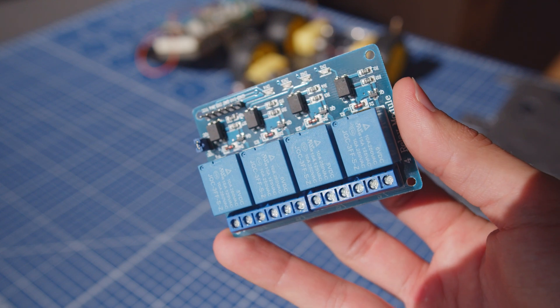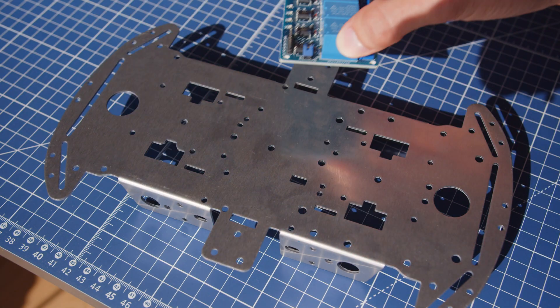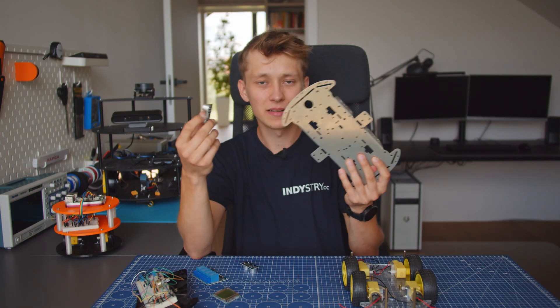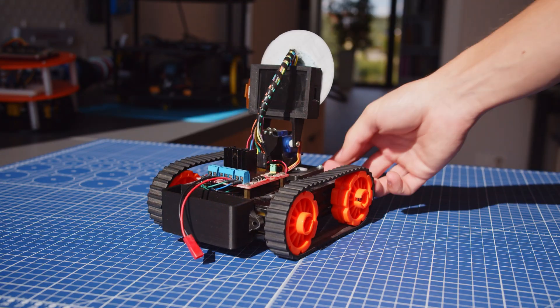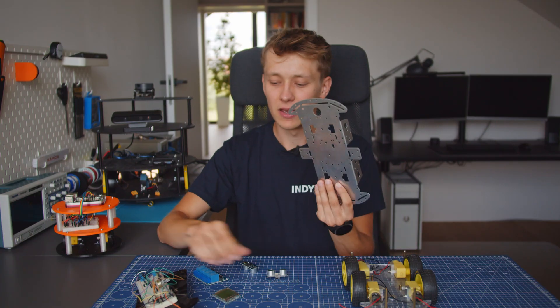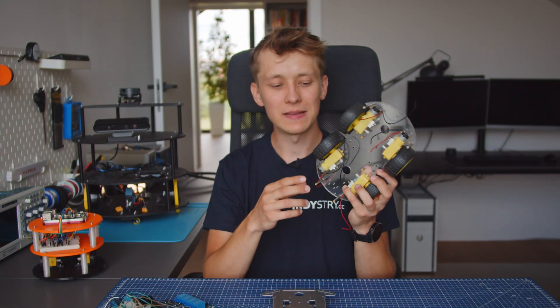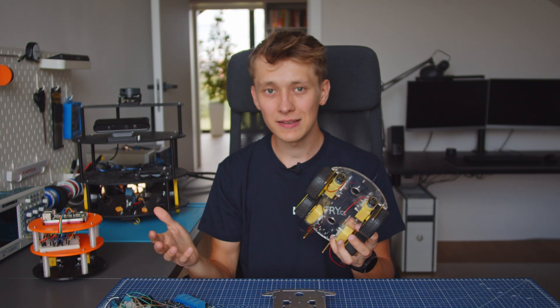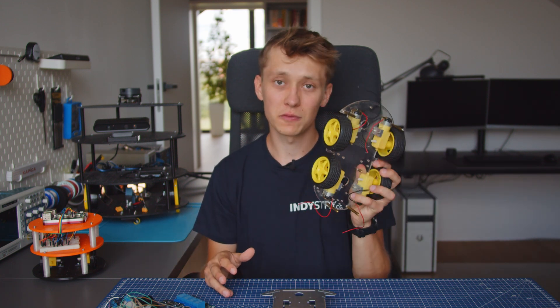Of course, sometimes the holes will match and you will be able to attach it, but sometimes you will need a special holder. Sometimes you can buy stuff like this — it is included in the kit — or you can 3D print it, but most likely it will be designed only for this kind of chassis and you cannot use the holders from one chassis with another. Or you want to replace the motors with something of higher quality. Of course, it's all doable but requires some serious DIYing to do it right.